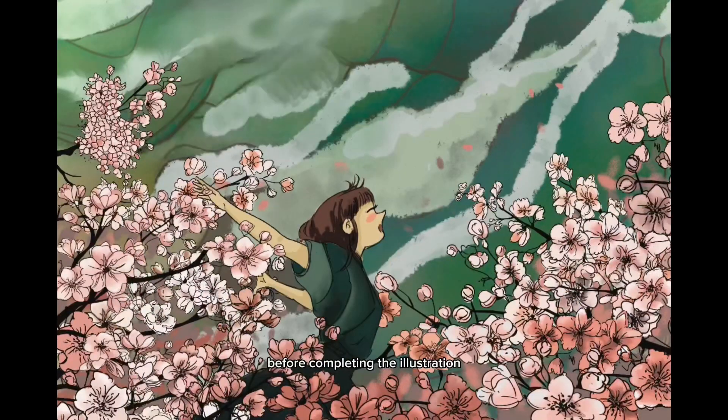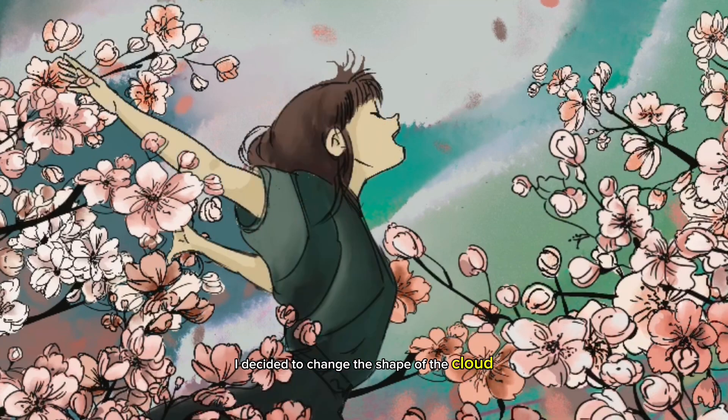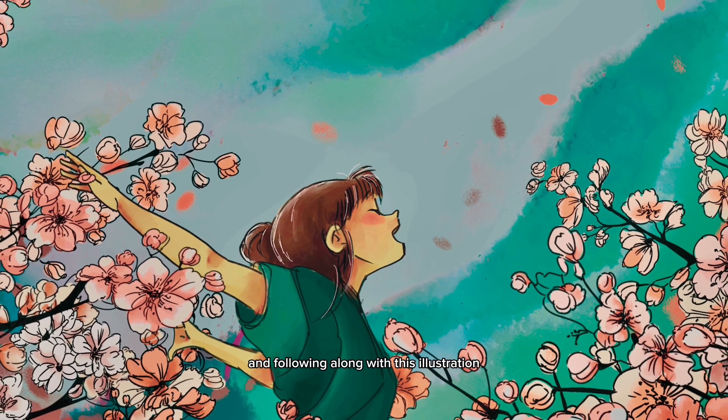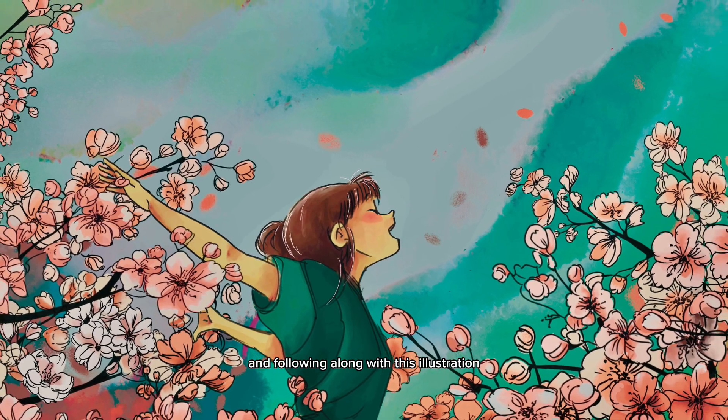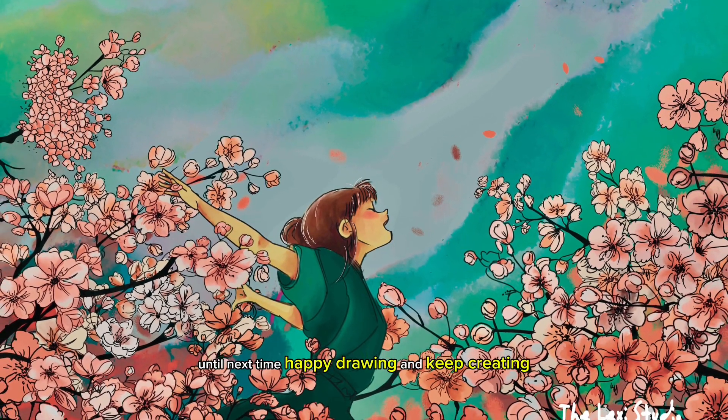Before completing the illustration, I decided to change the shape of the cloud. This is the final piece. Thank you all for joining me today and following along with this illustration — until next time, happy drawing and keep creating!